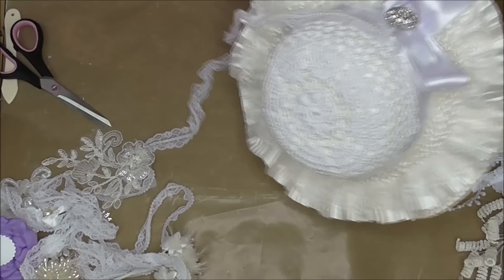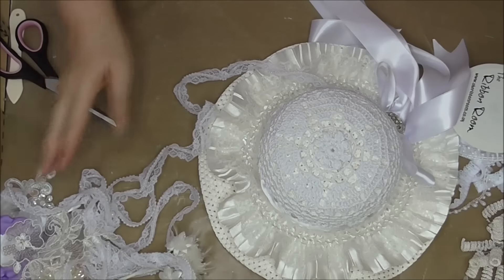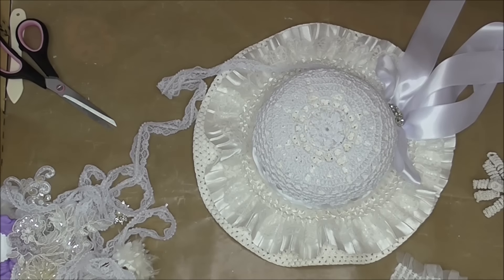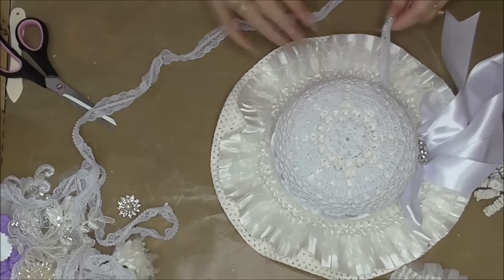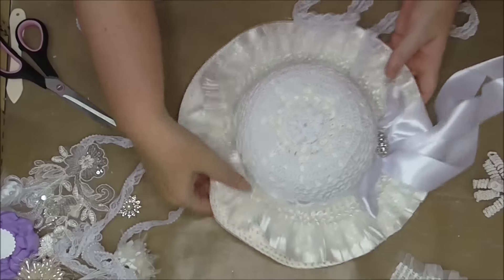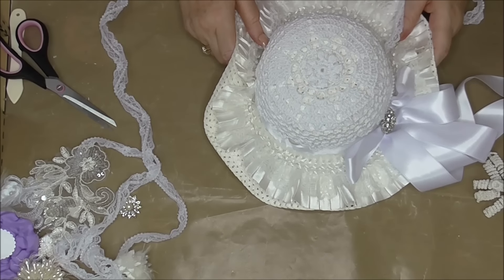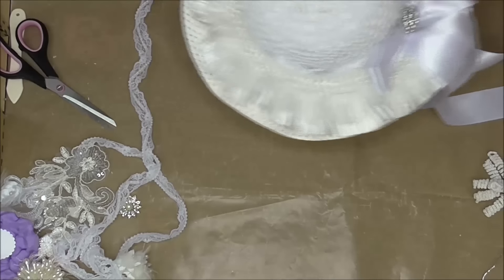Oh, it's Fiona calling — hang on a minute. Hello Fiona! I'm in the middle of doing a video right now but I can still talk. Say hello to everybody, Fiona! Oh, and Gemma's there too — say hello, Gemma! I'll show you what I'm making — you know I did the little bridesmaid flower girl bag the day before yesterday? I'm doing a flower girl bonnet to match, I got this bonnet from the Co-op.